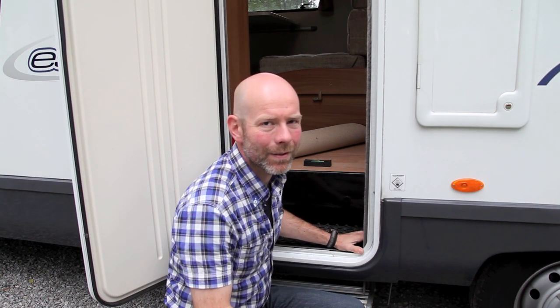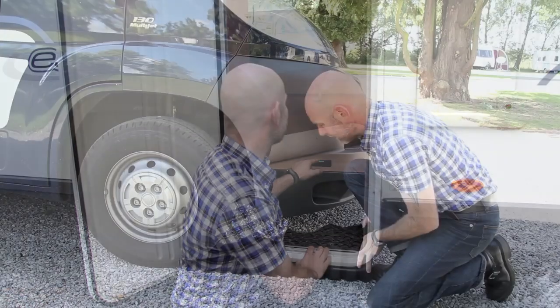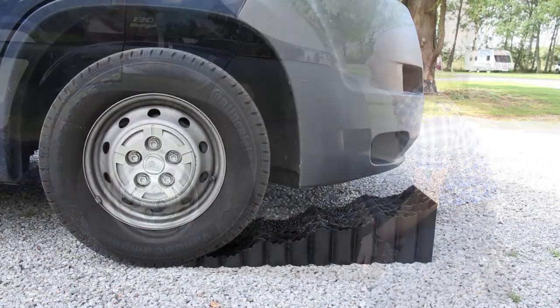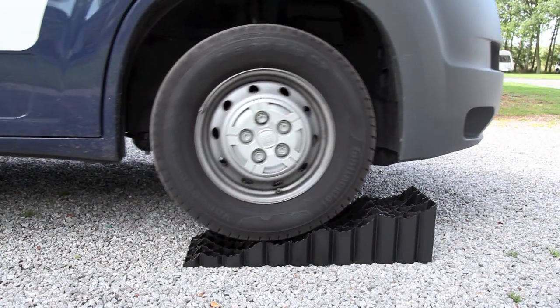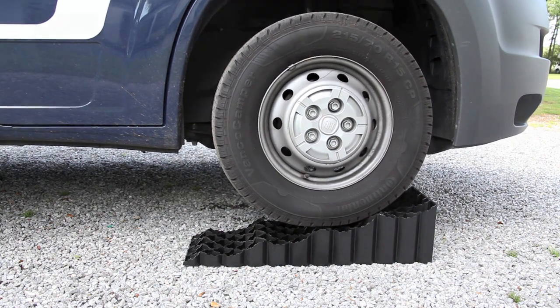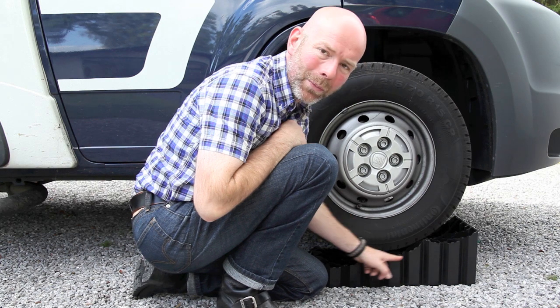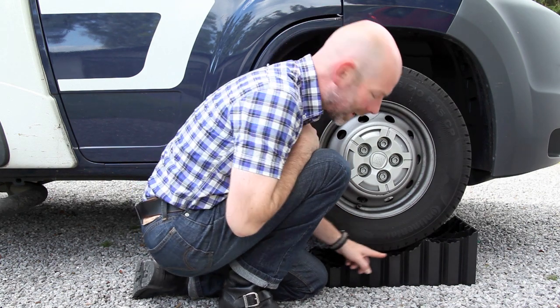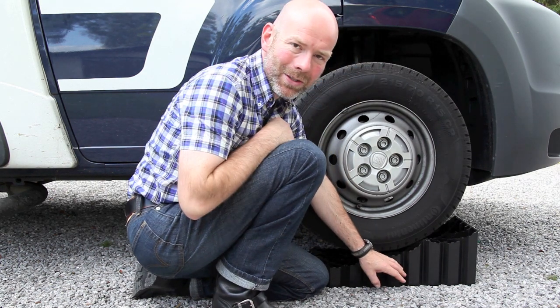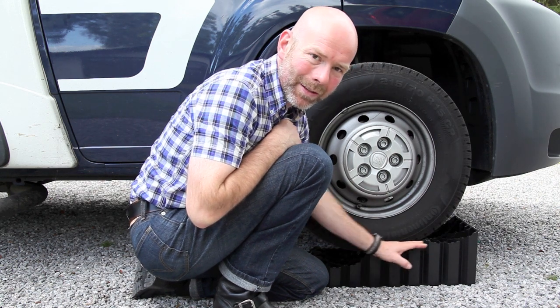First of all I'm going to check on the super level how far up the Quattro levelling ramp John needs to drive. Okay John. This is a 15 inch wheel — notice how the wheel is pocketed in the pocket here. It's important to make sure that your tyres are correctly inflated and you're sitting square in the pocket.